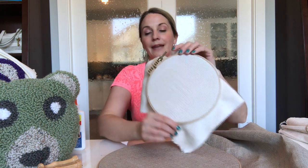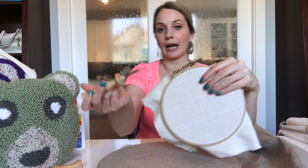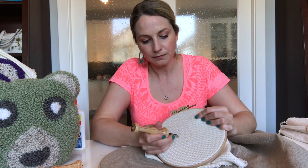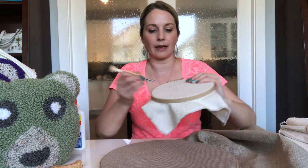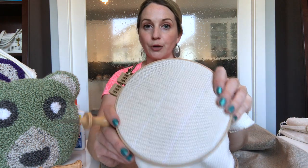The first thing let's talk about is punch needle fabric. There are different thoughts on what is a good punch needle fabric. The best in my opinion is monk's cloth. I really enjoy this fabric. I find it very forgiving, especially when you're actually punching into it and you create all of those holes. Let me show you here — you've got some holes and you can easily just scratch those away if you pull your yarn out of your fabric and you'll be able to start your project again.